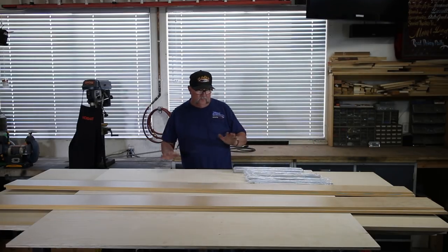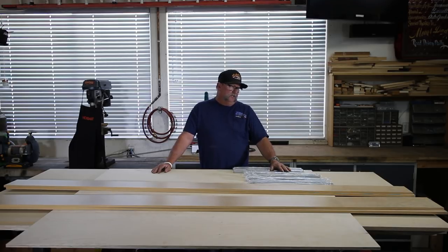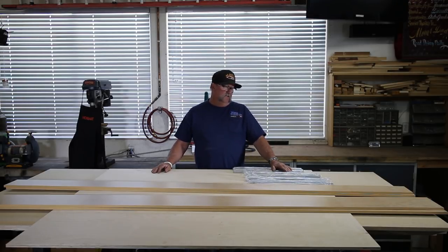All right everyone, got the lumber unloaded off the truck. I want to go over and show you a little bit of what I got. I've got two sheets of three-quarter inch birch Chinese plywood — pretty cheap stuff, runs about 35 bucks a sheet. That's all we need for the boxes for the file cabinets and the storage drawer. I've also got a sheet of ultra-lightweight three-quarter inch MDF I'm going to use for the drawer fronts.